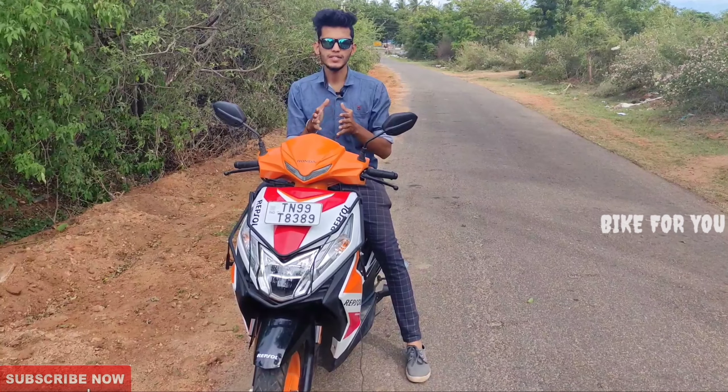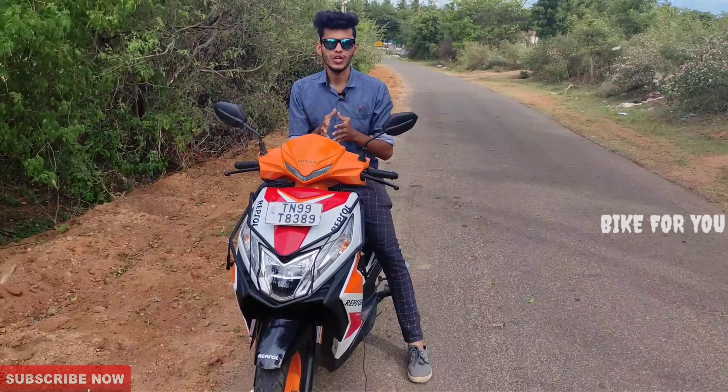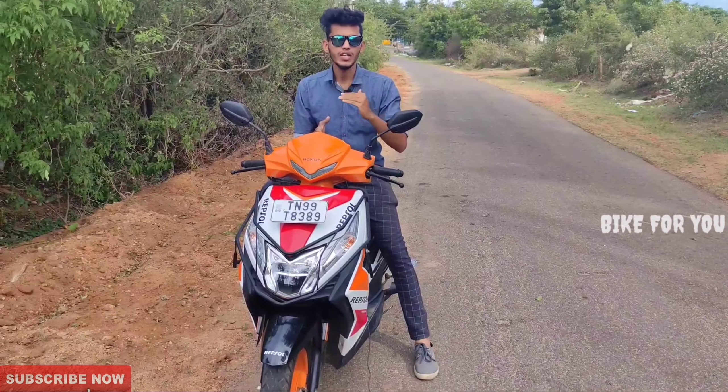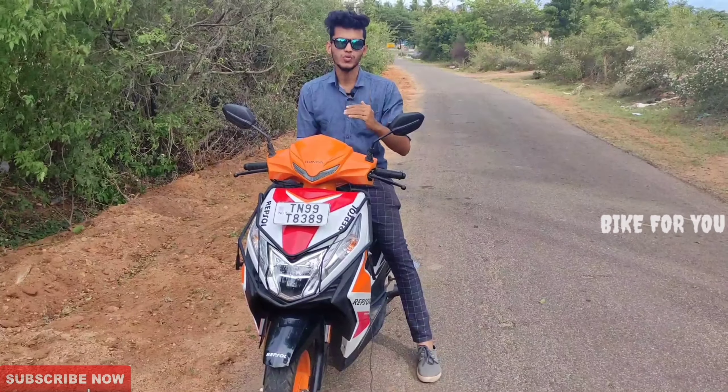This is the Dio Repsol Edition BS6 2021. This is also a review from Bike For You. It has great performance and comfort on both sides. Look-wise, it is a great performance scooter.